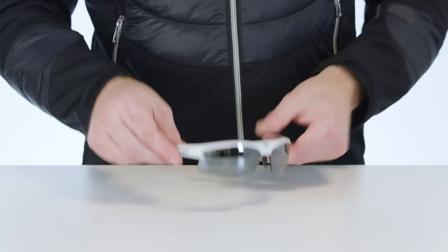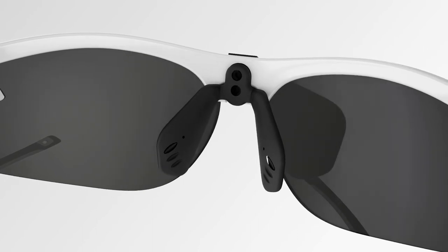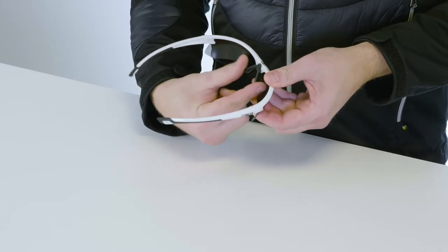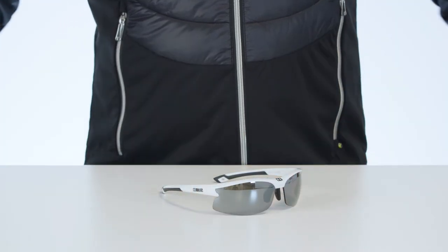The glasses will fit comfortably once you adjust the nose pad. The easiest way to do this is to use two fingers to separate or press the nose pad together. The glasses are also equipped with temples in friction rubber for better comfort and security while you're active.